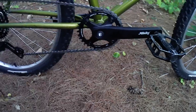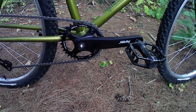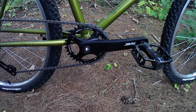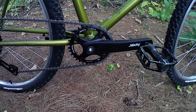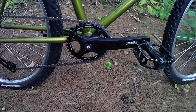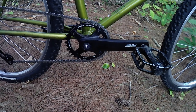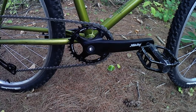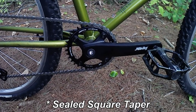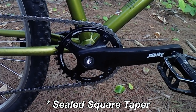Moving down the frame, I installed a JG Bikes square taper 1x crankset and a JG Bikes 34-tooth narrow-wide chainring — I've had these for a couple of years from a project that didn't come to be. I went this route because of the existing sealed taper bottom bracket, which was in good shape, so why mess with it?